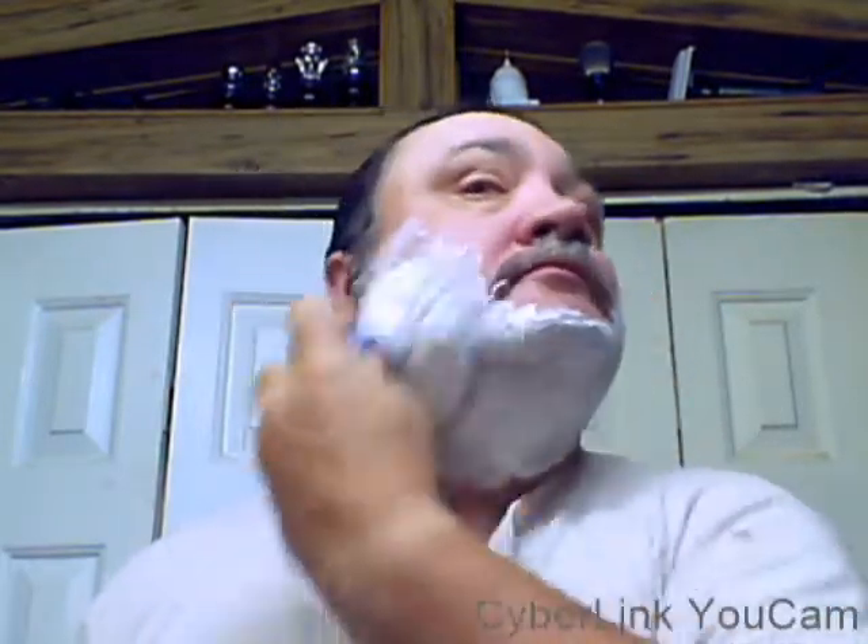Let's see how that works, let's push it down just a tad. Sorry guys, low budget — you guys know me. Let's wet the face. Wonderful, wonderful lather — lovely lavender scent, just beautiful.